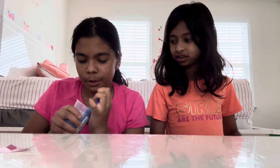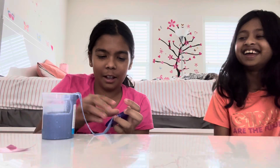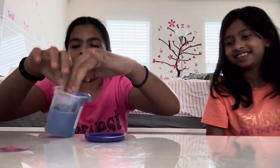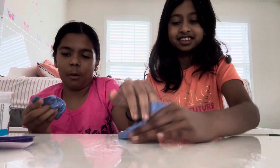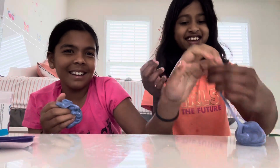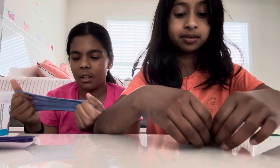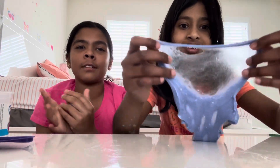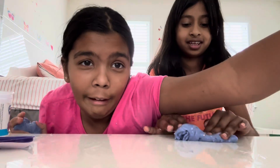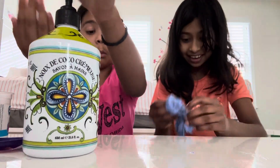This next one is a blueish purple — it's a galaxy slime. It's kind of like water slime. I like this! It feels kind of hard, but the glitter and everything matches perfectly with this slime.